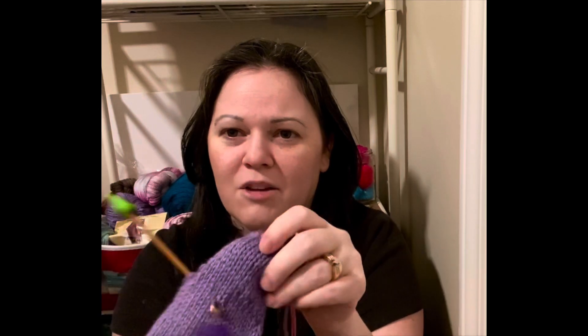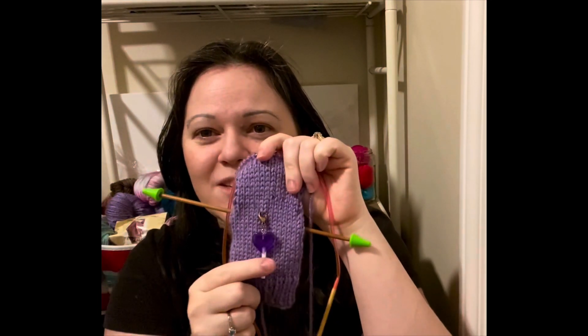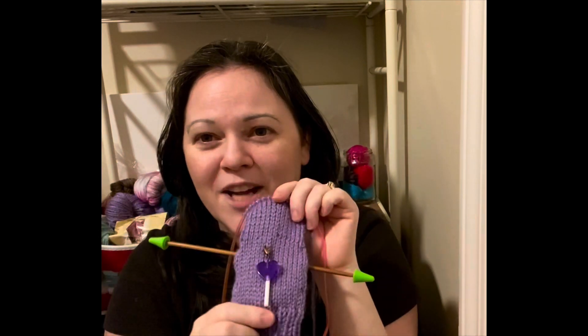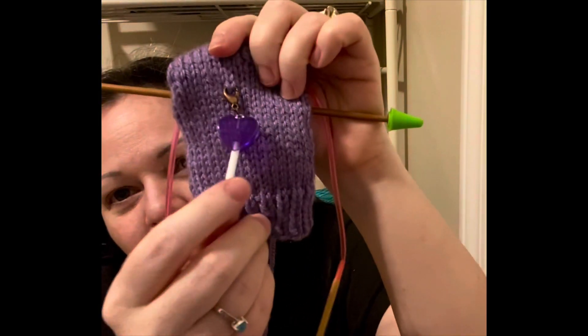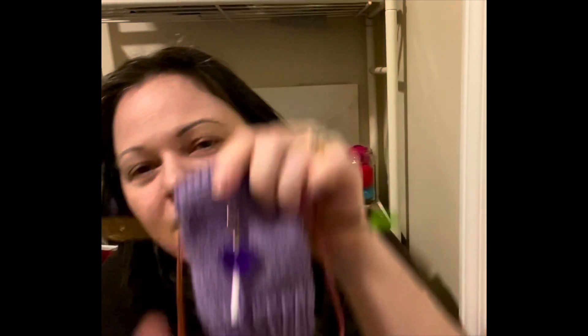I'm not really sure of all the parts of a sock, but there's the heel flap, the heel turn, and then the gusset — and I'm getting ready to do another part. I also have to point out that my progress keeper matches it. It's so cute — it looks like a little heart lollipop. That's from Louise of Adventures with Yarn that I won a while back.